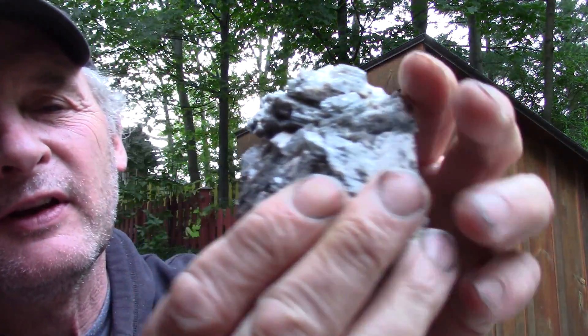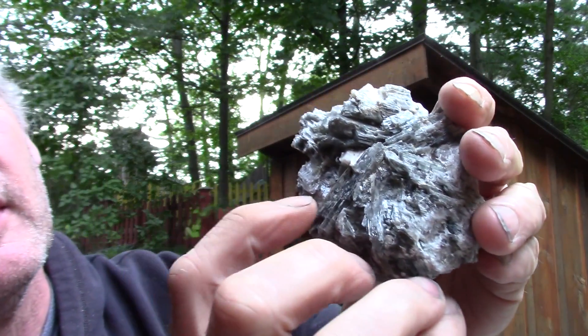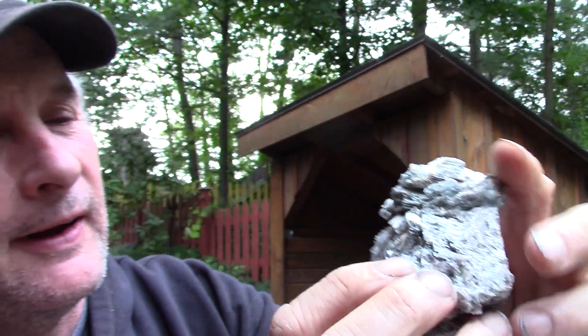But within this rock itself, if you look up in here, there's a crystal right there. That's clear Tremolite by the look of it, which might be awfully nice.